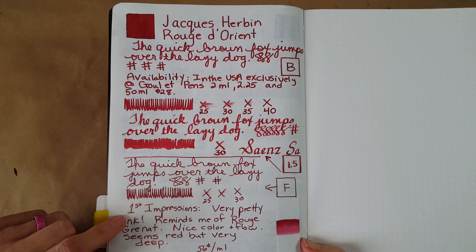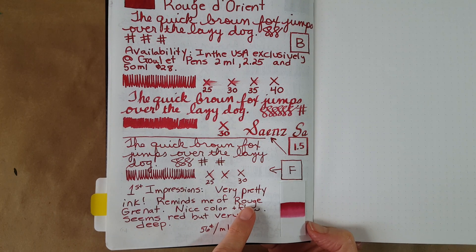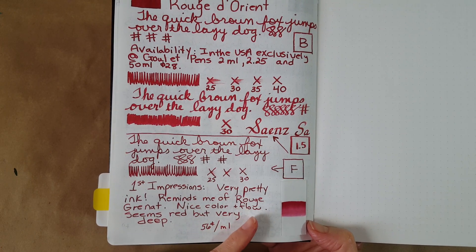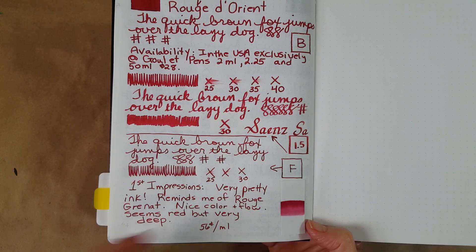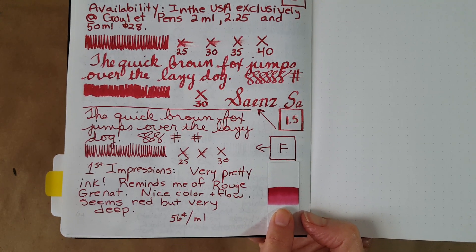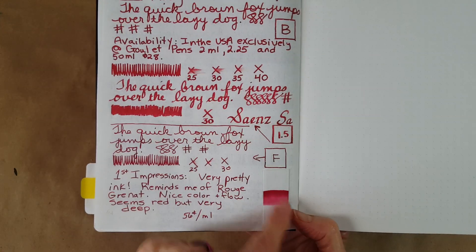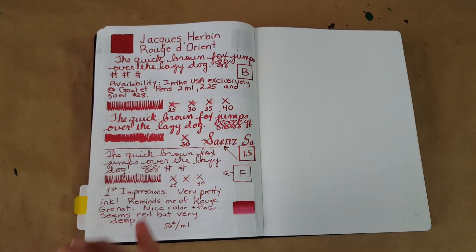My first impressions: it's just a very pretty ink. It reminds me of the J. Herbin Rouge Grenat, which I was crazy about — we'll look at that in the comparisons. It's a nice color with super flow. It seems red and very deep. The chromatography was very straightforward — it didn't do too much, doesn't seem very complex, but it moved right along and stayed that same color.